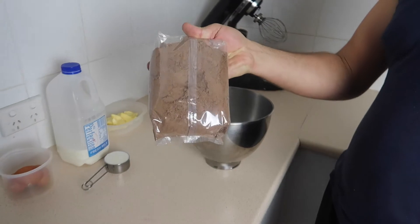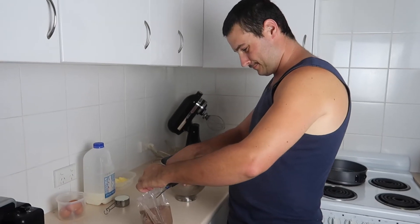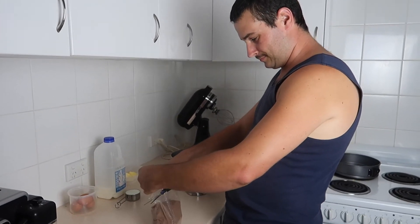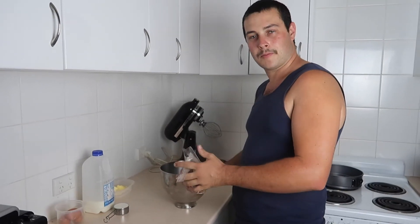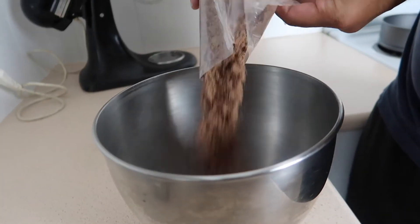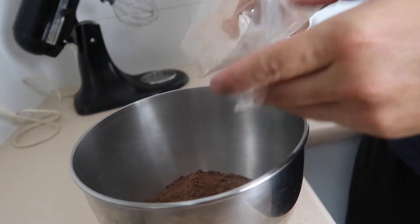Start off with, we get the cake mix. Some scissors — kids, get your mum and dad to do this. First step, put it in your bowl. Put it all in your mixing bowl, every little bit. Alright, second step.